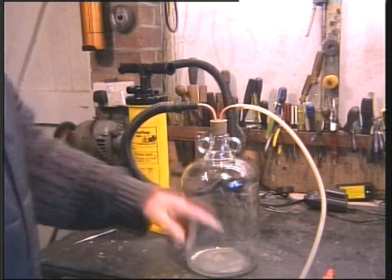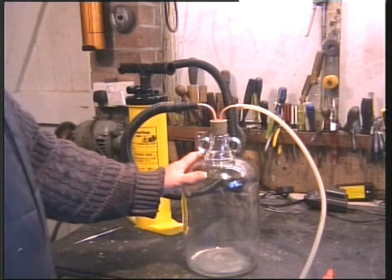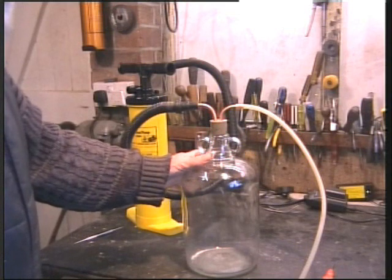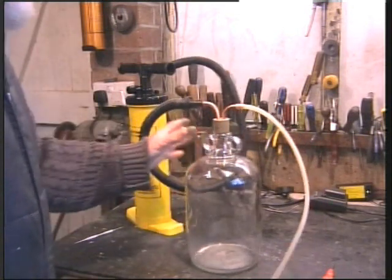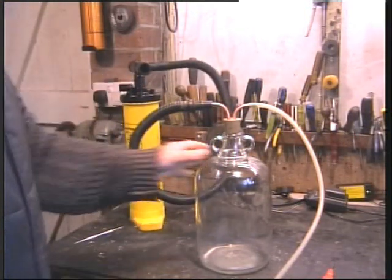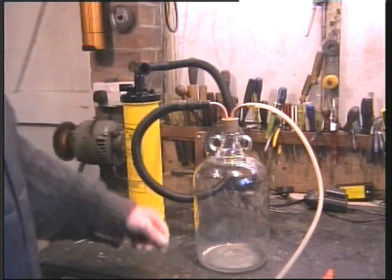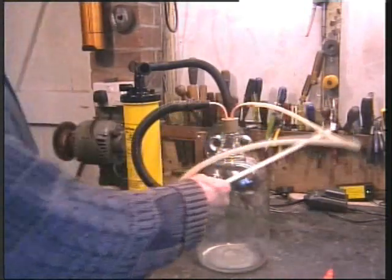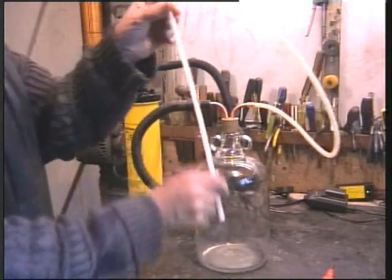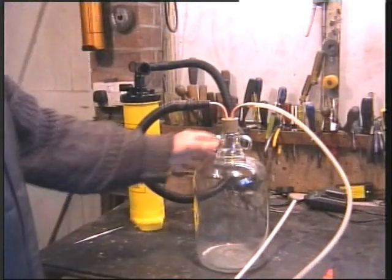This siphon method works best when the engine has been warmed up — the oil is much more runny then, of course. So that's just a little update. I can highly recommend making one of these. You may not have a boat — you may have something else where you don't want to get underneath the car and remove drain plugs. You can do it through the dipstick hole, providing you can find a thin enough piece of plastic or tube that will fit down it.